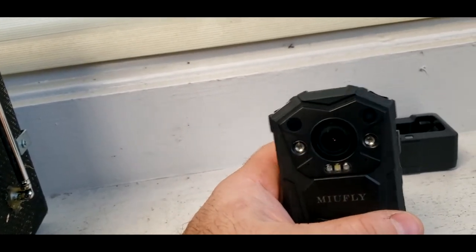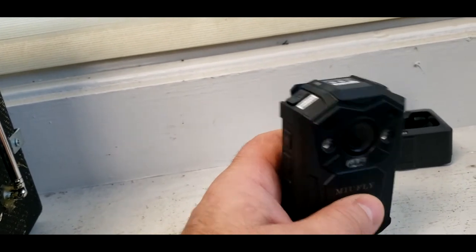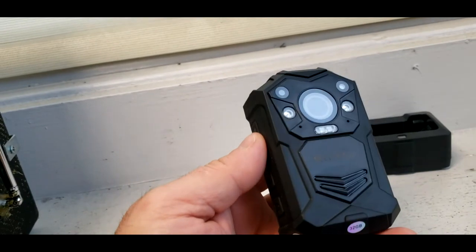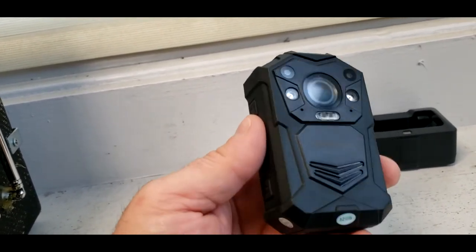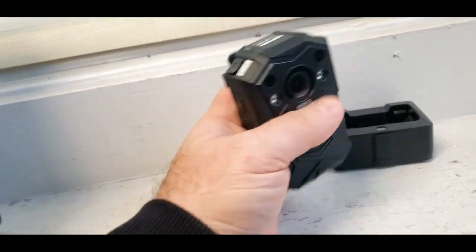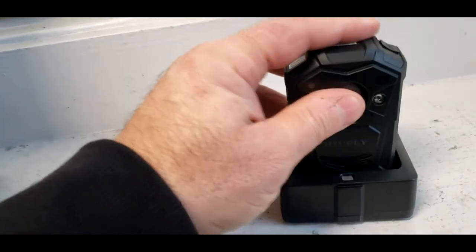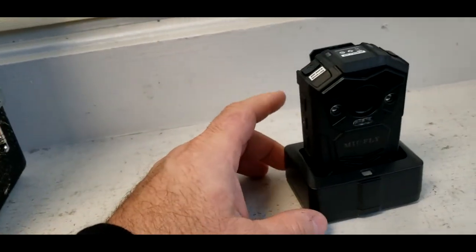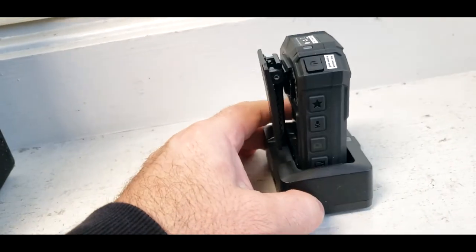Even the camera goes up to a whopping 32 megapixels. I paid $170 for this — I found it as low as $135 after the fact, but I'm not going to send it back now, it's too late. It comes with a neat little charger, and you can just pop it in there and USB it, or you can plug it into an adapter and fast charge it into your wall.